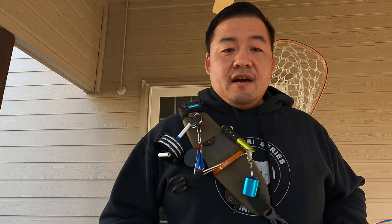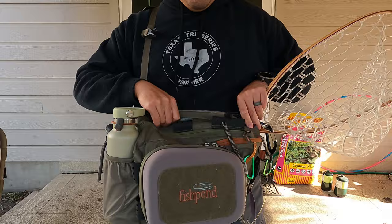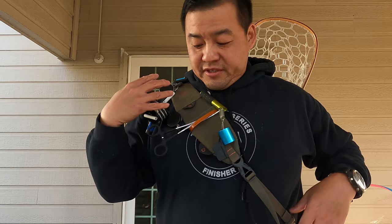As you can tell I'm wearing the Fishpond Summit Sling — it's a typical sling pack that comes across my right shoulder and down around to the back. One of the main features of a sling is you can loosen up the strap and swing it around to the front of your body, making it a lot easier to access. It can sling from front to back, which is pretty convenient when you're out fishing and trying to be mobile and stay light on the water.